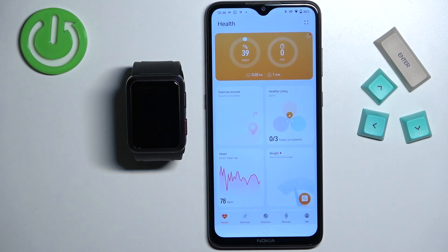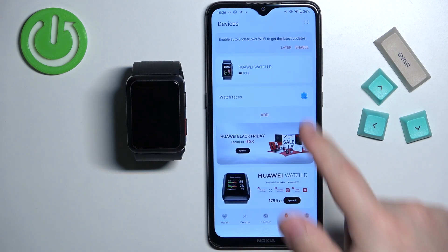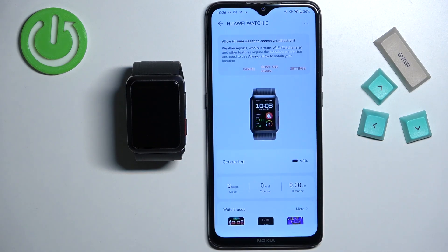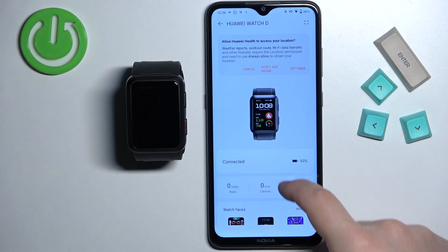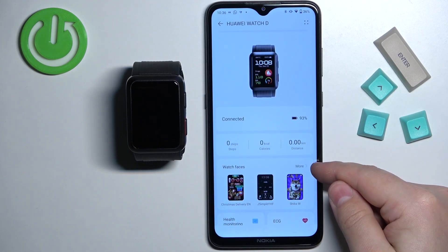In the app you should see the health page. Now tap on the devices and select your Huawei Watch D from the list of devices. On this page scroll down and find the watch faces category and then tap on the more button right here.